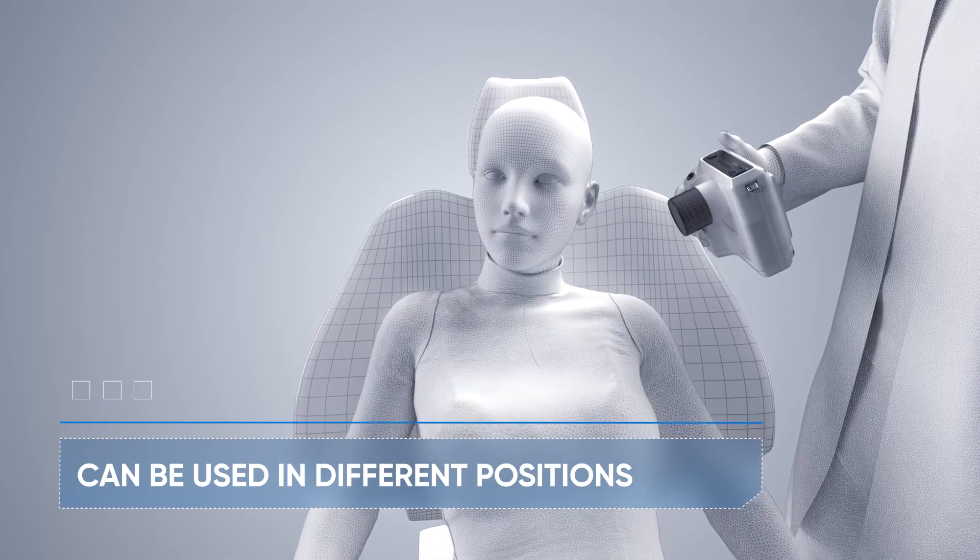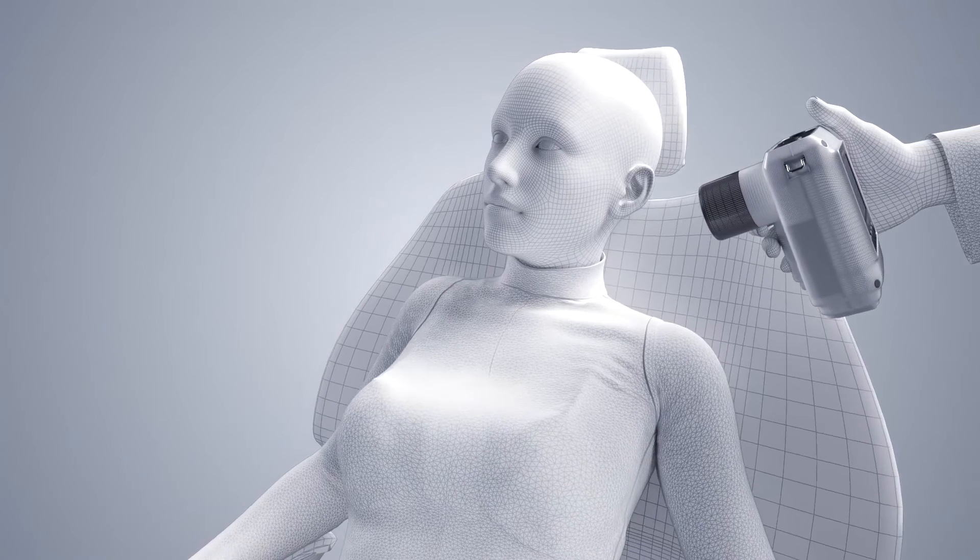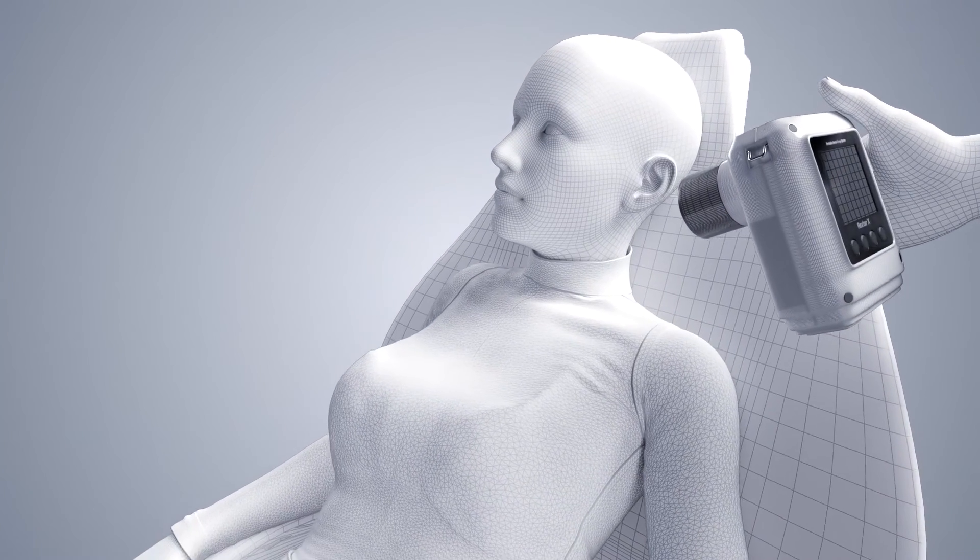The device can be used in different positions. Leaving the patient in the chair, the doctor can see hidden and additional channels in real time. In addition, the doctor remains next to the patient for the entire procedure.